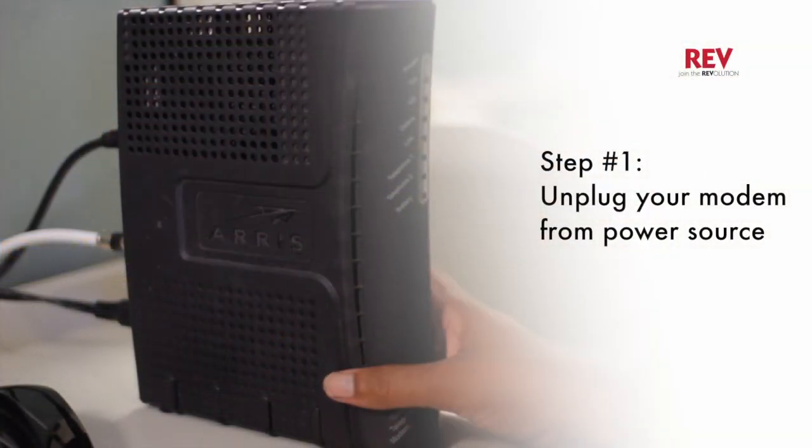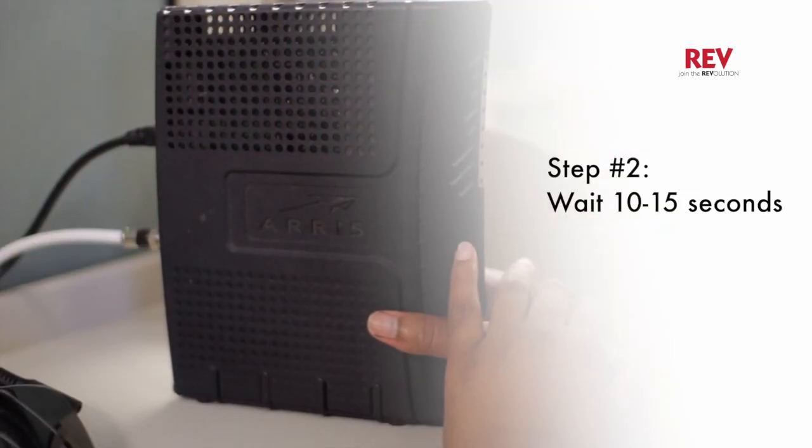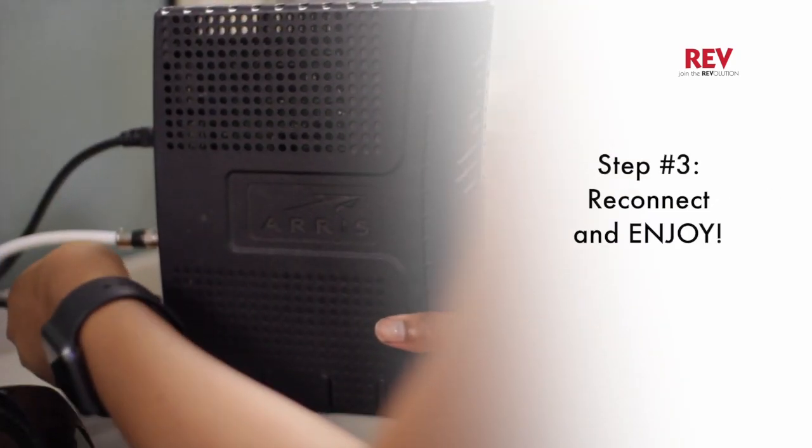Resetting your modem is easy as 1, 2, 3. Unplug your modem from its power source. Wait 10 to 15 seconds. Reconnect and enjoy.